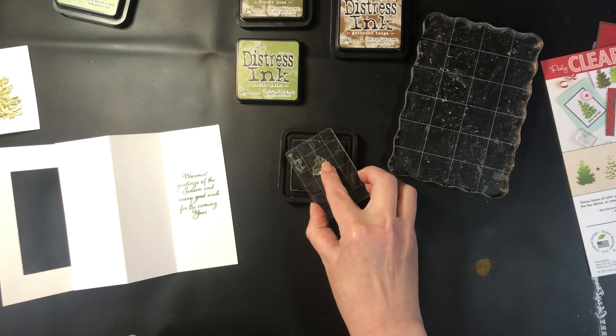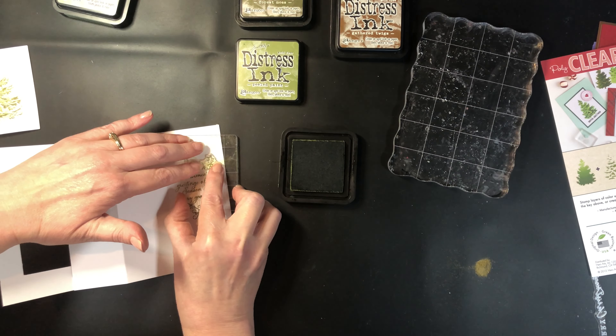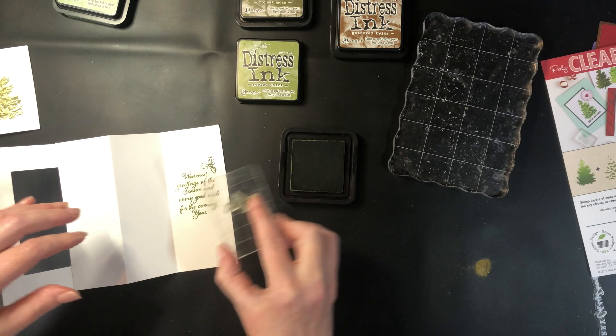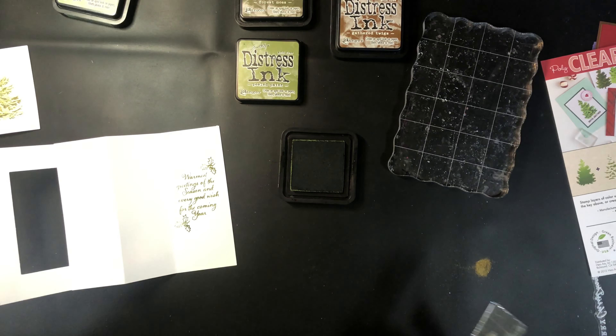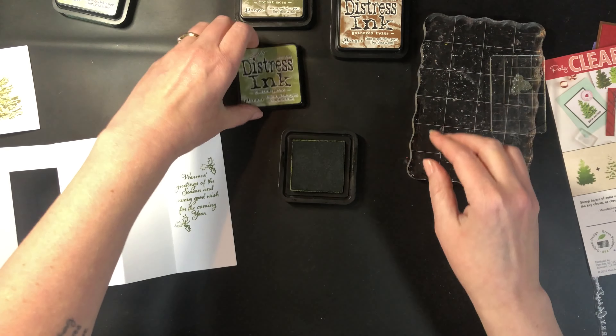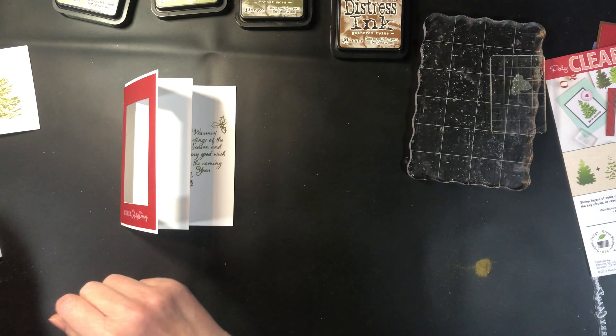I'm going to do the same thing with this holly here. The holly for this actually has open leaves — if you wanted you could color them. I chose to leave them open but just add some stickles to color it. So there we go.